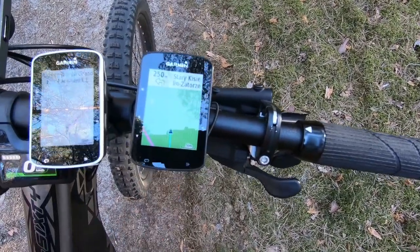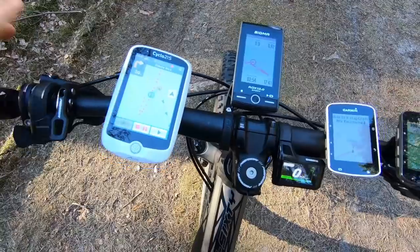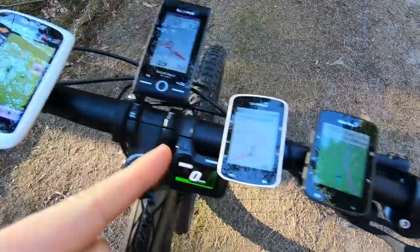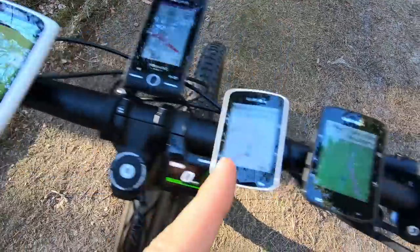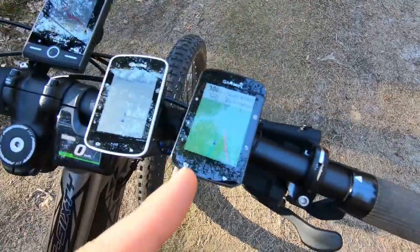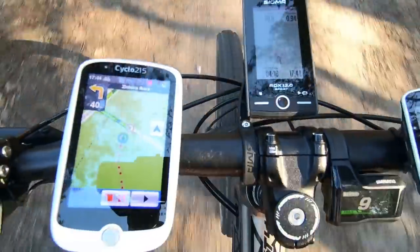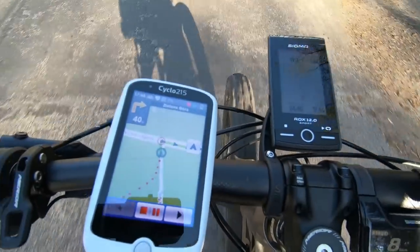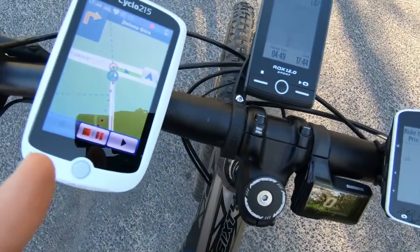Another difference: the Mio shows your breadcrumb trail even if you're not recording your training, so you can see where you've been — this is not visible on Garmin. Back on the route, the left-turn instructions are pretty similar on Garmin Edge Plus and Mio Cyclo, but the large screen on the Mio makes data much easier to read while riding. Mio is much better for cycling navigation overall.